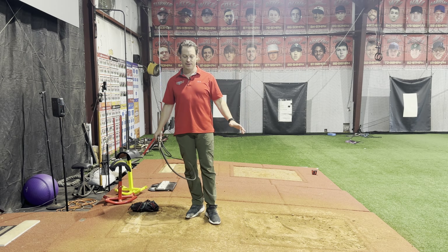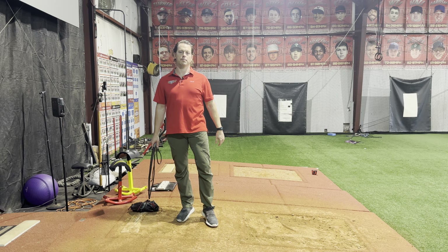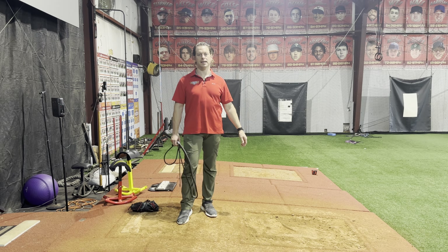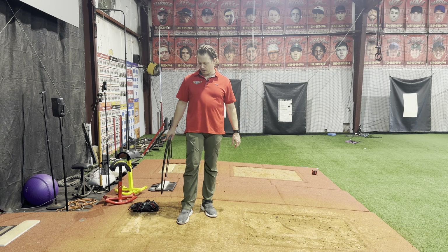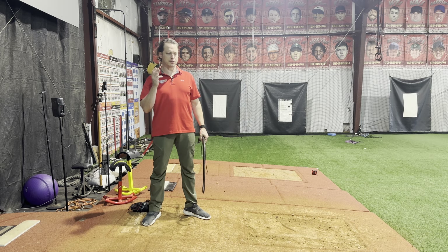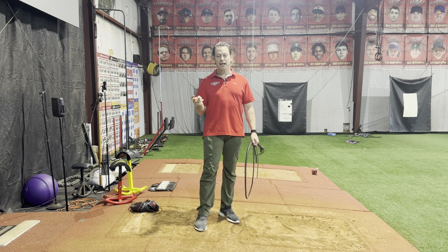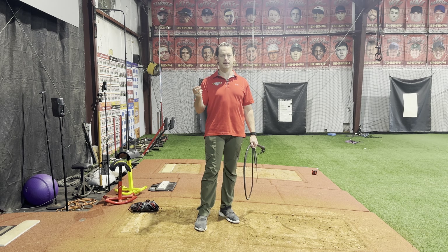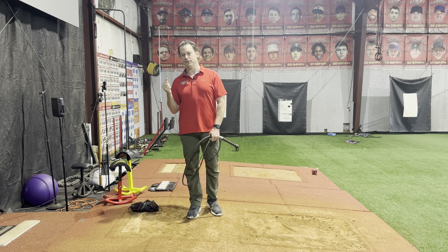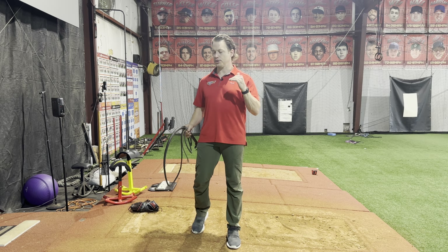Understand that if they're stuck in any of these parts — stuck in the understanding or stuck in the ability to do it — I'd recommend getting into our training and evaluation systems. Through each point in the delivery, you've got to do three things: mobilize that position, so there could be a restriction of mobility; stabilize in that position, meaning you need the strength to hold it; and then power through it, because you've got to be quick enough since the pitching delivery is just under one second.